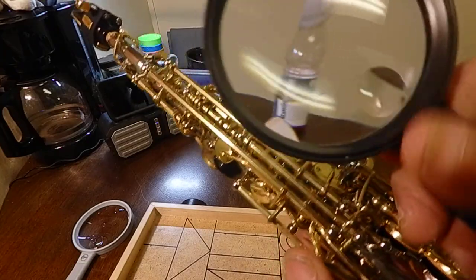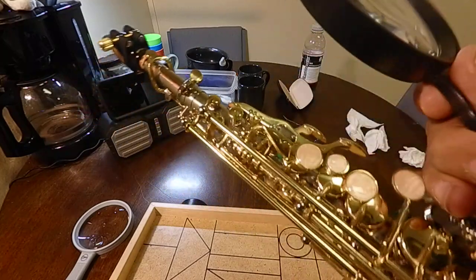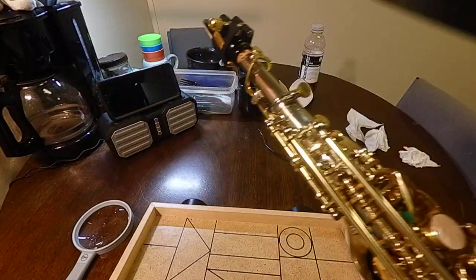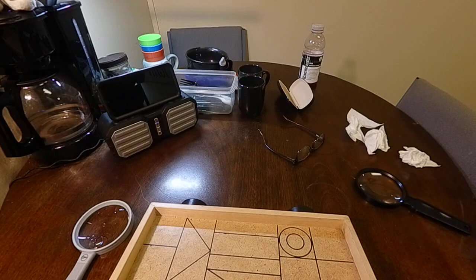Basically that's how the sax works — the longer the tube, the lower the note. If air escapes higher than that point, you're not going to be able to get your low end to resonate and develop. It's going to be leaking through there, and it screws you up.